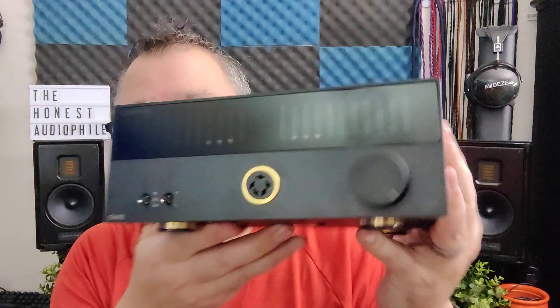This is the Topping EHA-5 and these are my Honest Audiophile impressions. The Topping EHA-5 is an electrostatic energizer that will set you back $400. A couple of the more important specs: it has 700 VRMS of output level and the Stax Pro Bias 580V output.